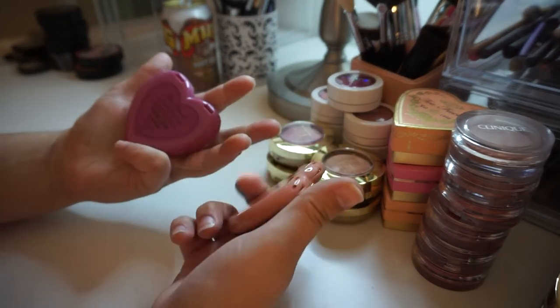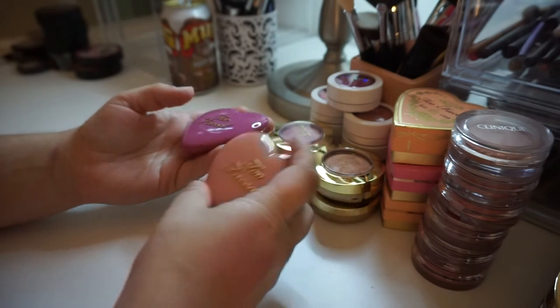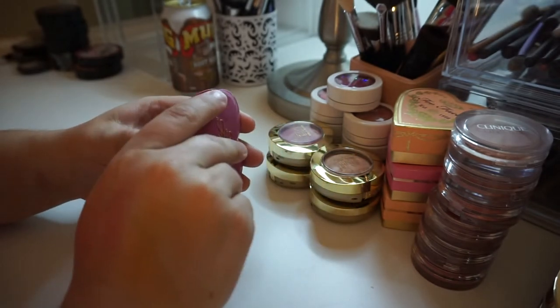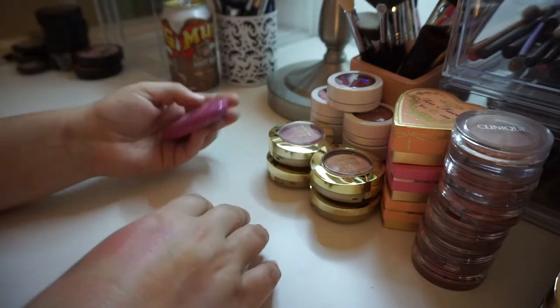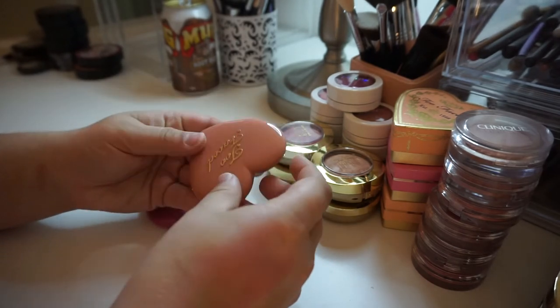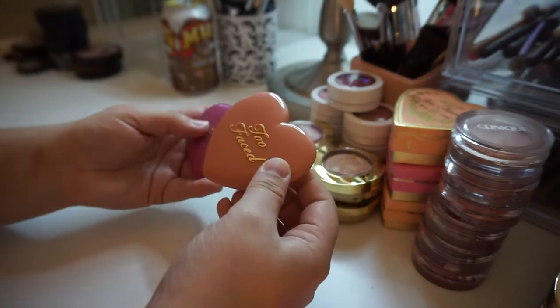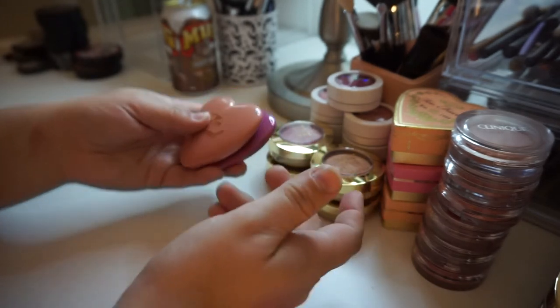I have two of the Too Faced Love Flush blushes in the shade Your Love is King and Baby Love. These are new and I haven't even used them, so I'm going to hold on to them. I think I got them in the spring during the 21 Days of Beauty sale. I've used the peach one but haven't used the purple yet — I was saving it for fall, so we'll see.